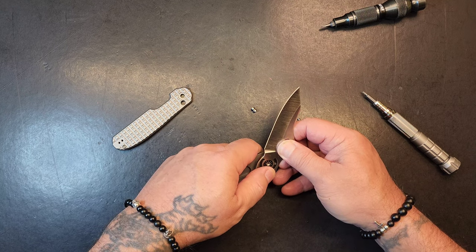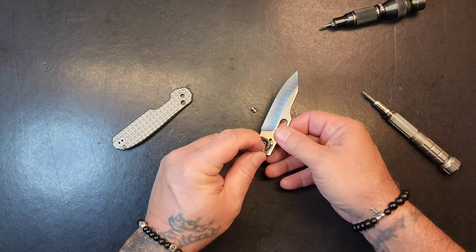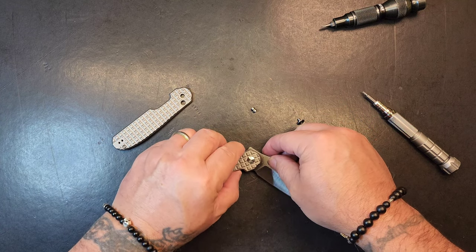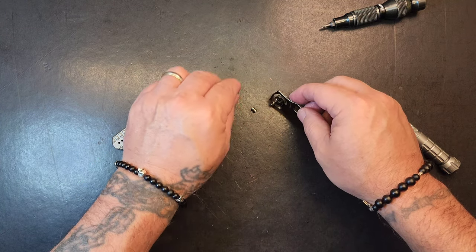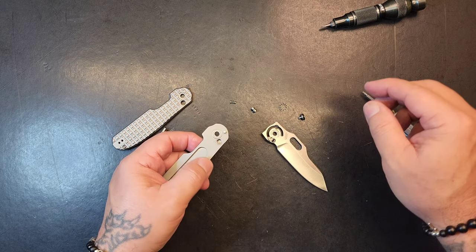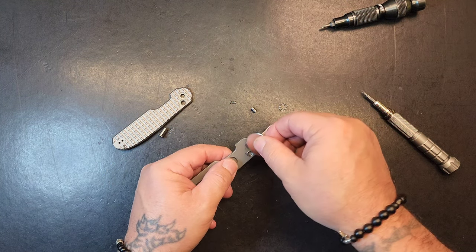That doesn't change much, because when I lift this up that spring is going to want to be sprung — know what I mean, Vern? Anybody remember that? There it is. I was able to get all that without springing, sprunging. Let's get a magnet. There it is.